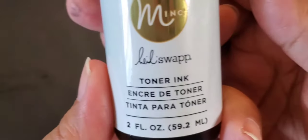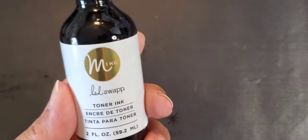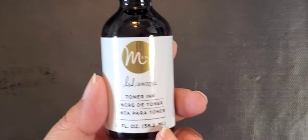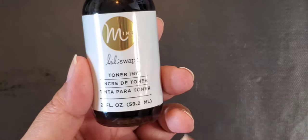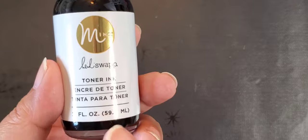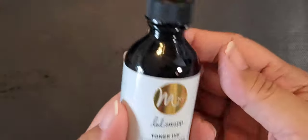Hey everybody! I'm here with a little demo and show-and-tell. I had shown you guys in a haul the Heidi Swap toner ink that I purchased from eBay. I actually found it elsewhere now — Joann's has it on sale and they'll deliver it to you. So if you're looking for this, Joann's had it at one point.